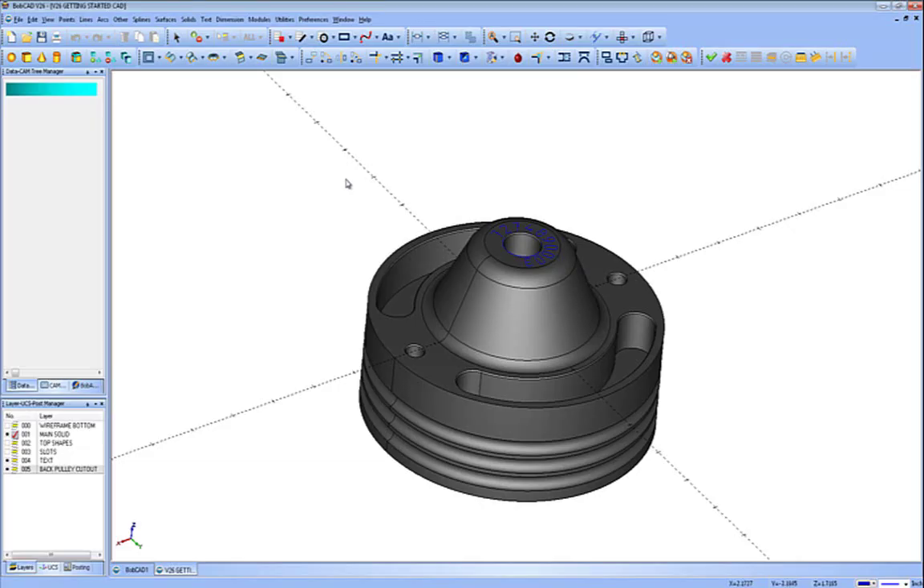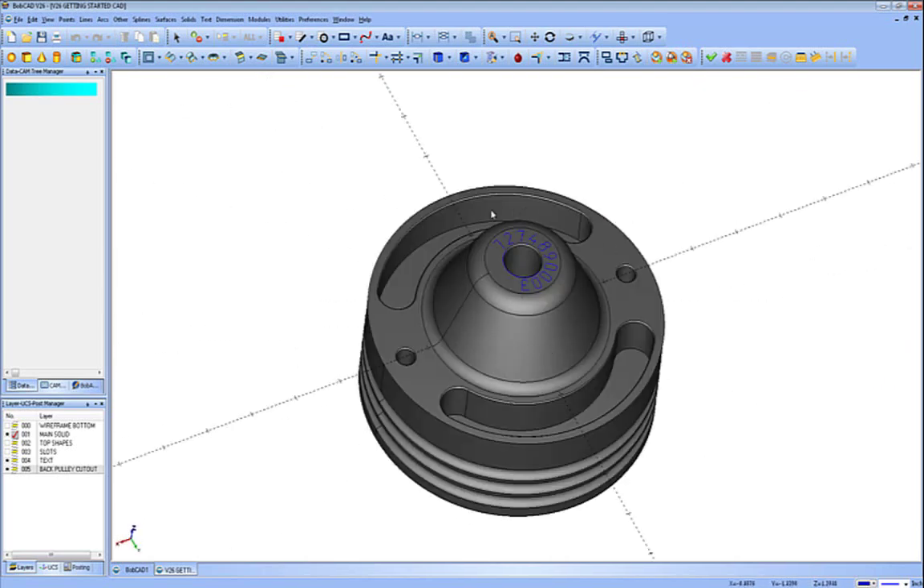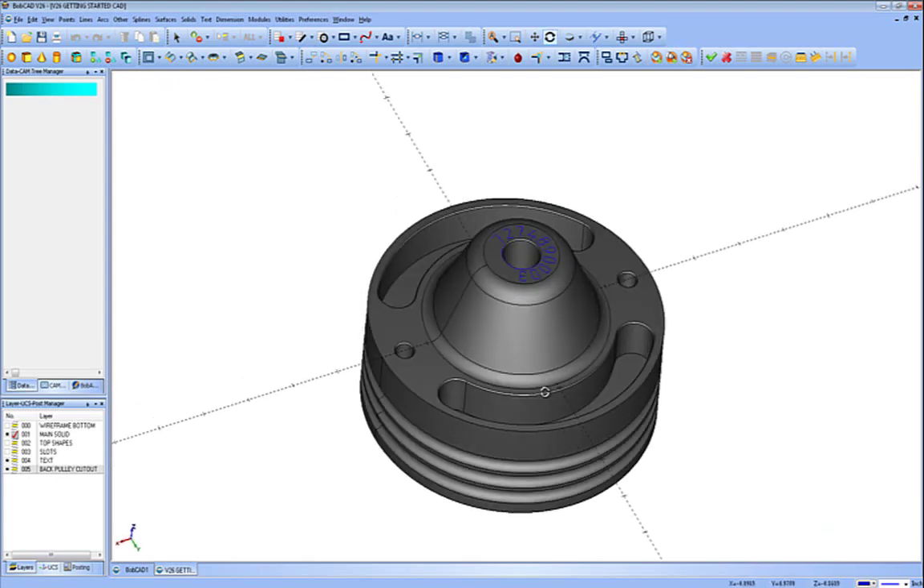In this lesson for BobCAD-CAM, we're going to cover the milling portion of the software. We have a part on the screen. We're going to rough down the cone area to the flat, finish the cone and the flat, pocket the slots, drill some holes, chamfer all of these, and then do some engraving on the top of it — some of your basic operations you might run through.